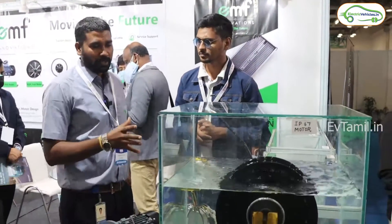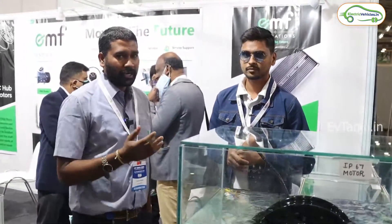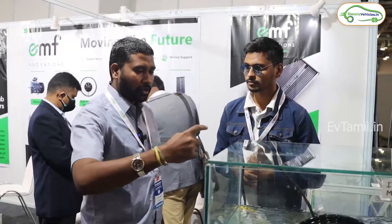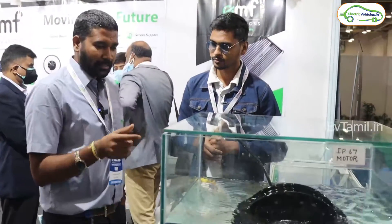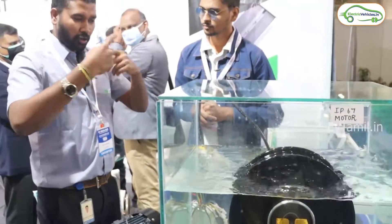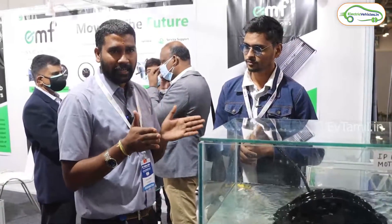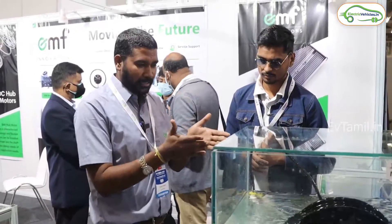This is a BLDC hub motor. There are two types of motors in BLDC: the outer rotor motor and the inner rotor motor. The outer rotor motor rotates on the outside — the shaft rotates at the center, and the rotor rotates around the outer part. In electric vehicles, 90% of motors used are BLDC.